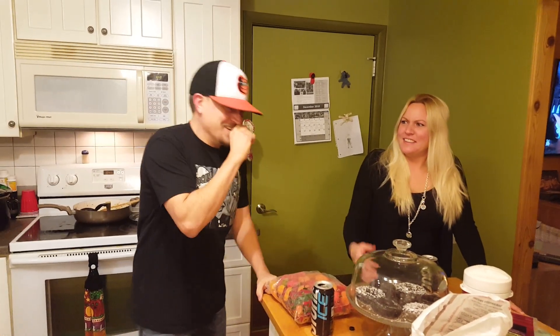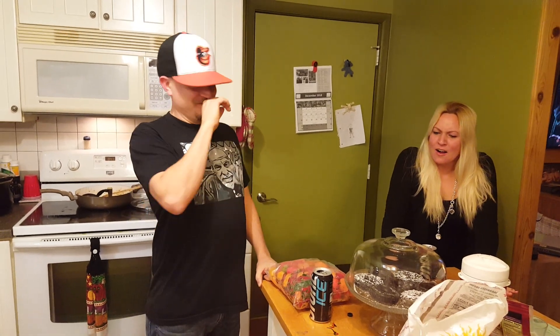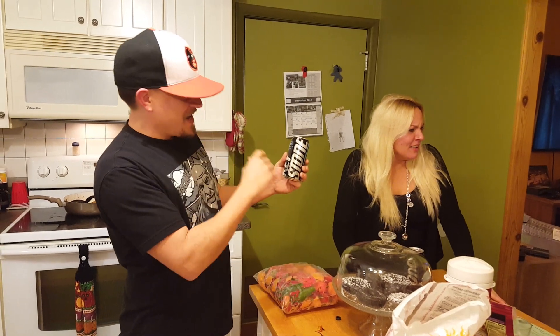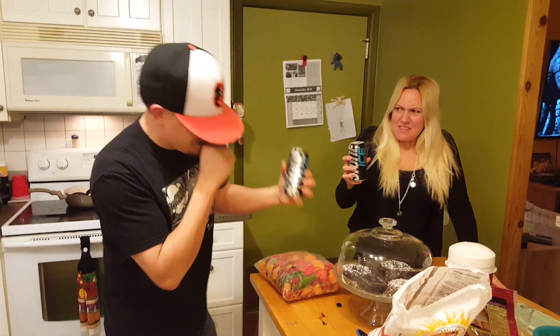It just keeps getting hot. I'm going to get hiccups, but they're very good. And to wash it down, we have some Keystone Ice. Oh my God. Excuse me.